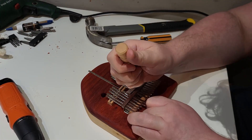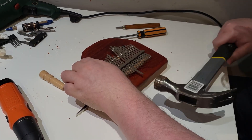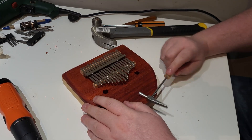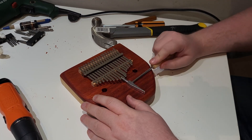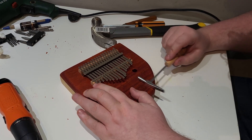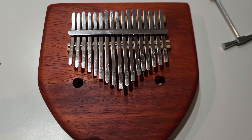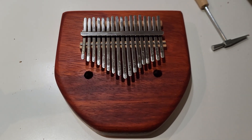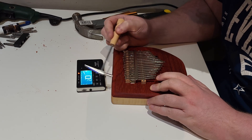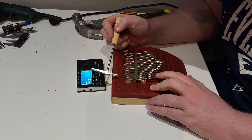Some keys went on a lot easier than others, and some required a little more persuasion. After a bit of effort, all tines were attached. It was time to tune. If you make the tine shorter by hammering a key, that raises the pitch. If you make it longer, that lowers the pitch. This was tuned to a standard C major.